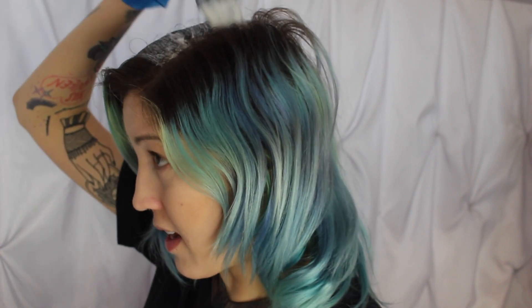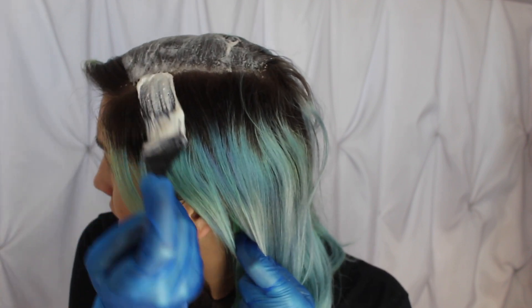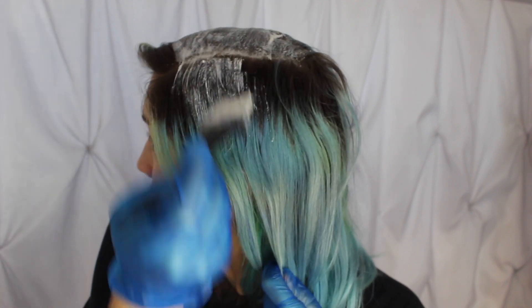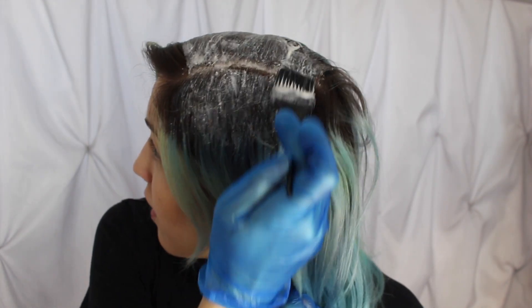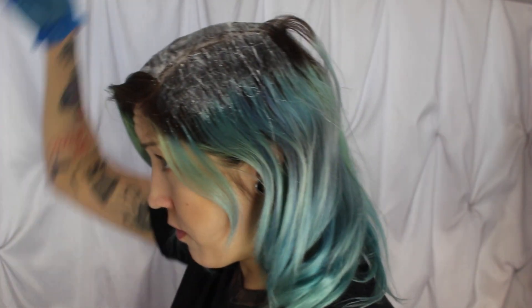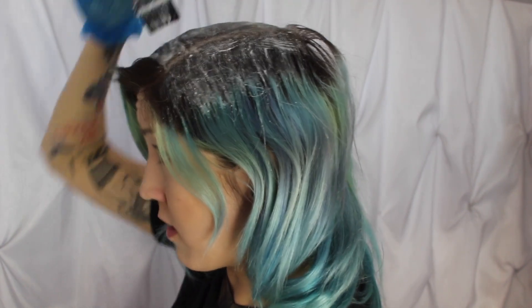I haven't bleached my hair in about four months. I planned on bleaching it maybe two months ago but it didn't happen, so back then my roots were much less grown out. Now they're pretty grown out and I probably should have picked up two bleach kits, but I only picked up one. So we're going to see how this works out — I might need to go in with a different bleach kit because I only have one of the Good Dye Young ones, but we're going to try to make it work.